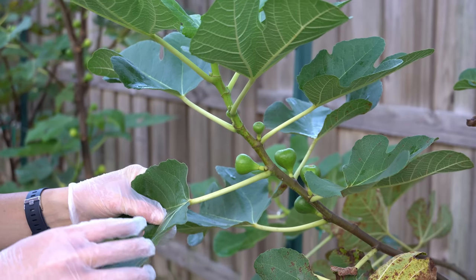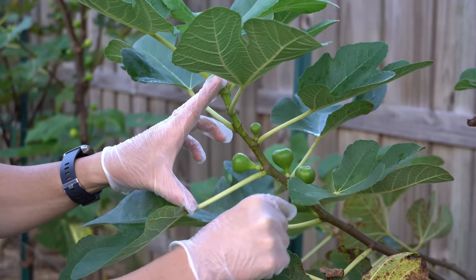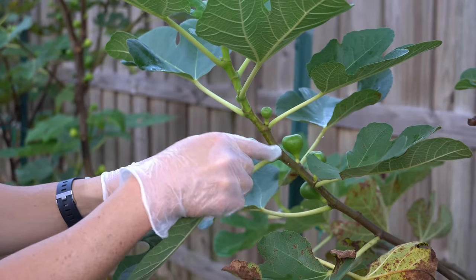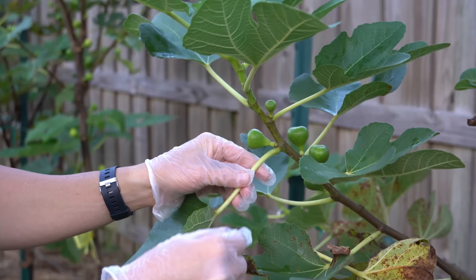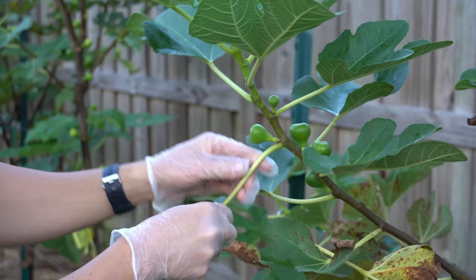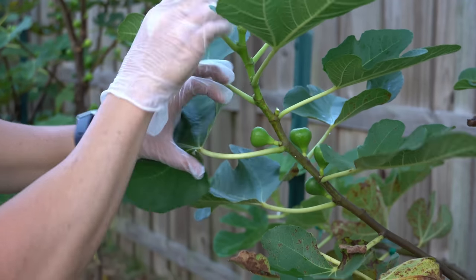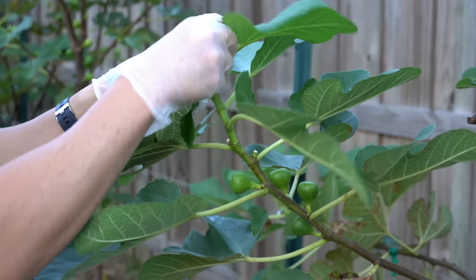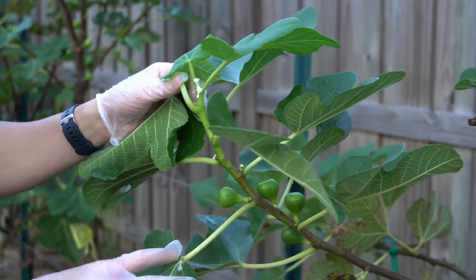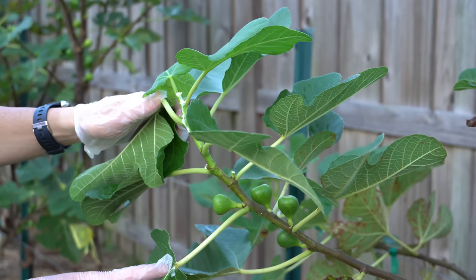Let me bring you in for a closer look at this branch. One thing I've learned is that because the sap is so caustic, you want to start from the bottom and work your way up — if you start from the top and work down, the sap will drip all over you. So that is a big no-no. These figs right here may actually have a chance of ripening — they're not all that small — so we're going to leave them. We'll pop off these two little figs and then expose this growth tip and simply snap it off. You'll see that drips sap everywhere, so make sure you don't get that on your skin or clothes.